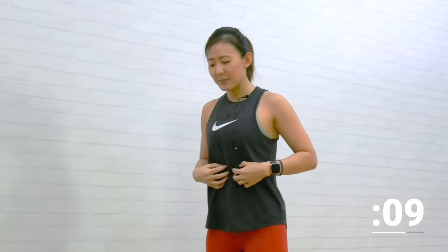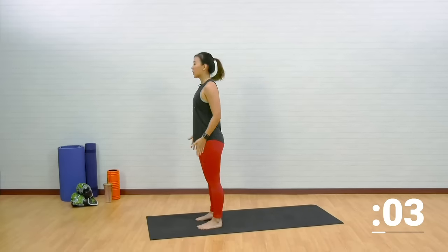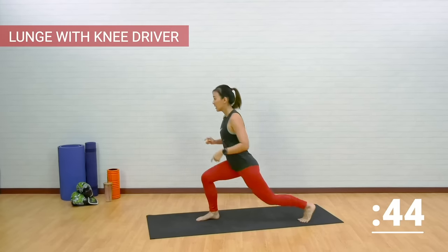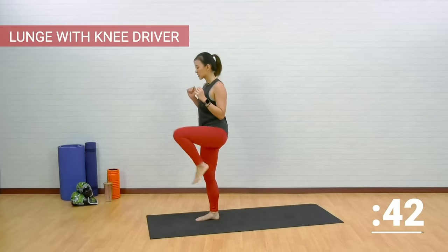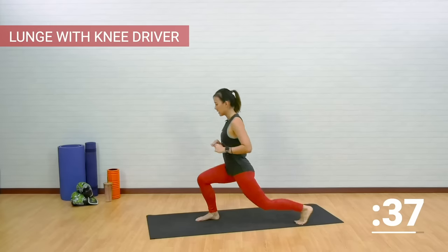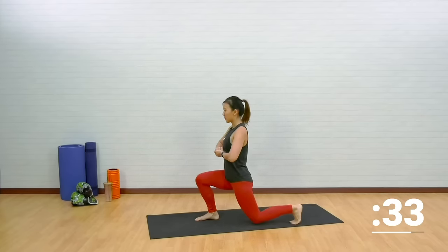We are going to work a little bit on our core as well. Lunge with knee driver. Step forward with your toes pointed forward and shoulder width apart. Take a step back on your right leg and reach your knees up. If you need to, you can place both hands in front of you for balance.